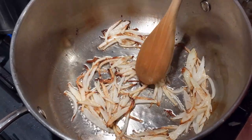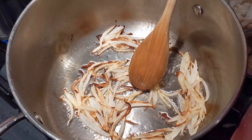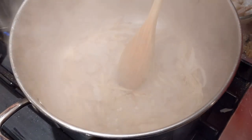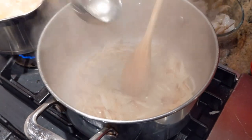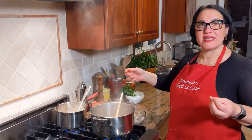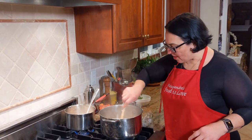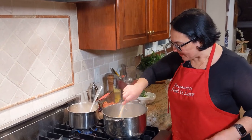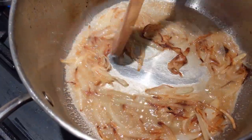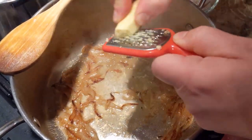To break up the frying and prevent burning while they caramelize, I add a little bit of the shell water. See what that's doing — it's breaking things up, just like we use wine in Italian cooking. The water evaporated and it starts frying all over again.